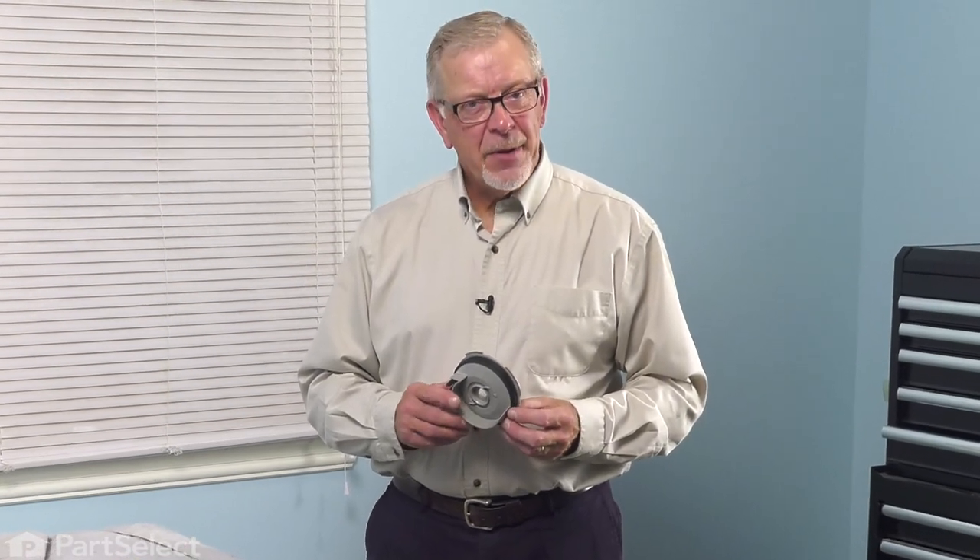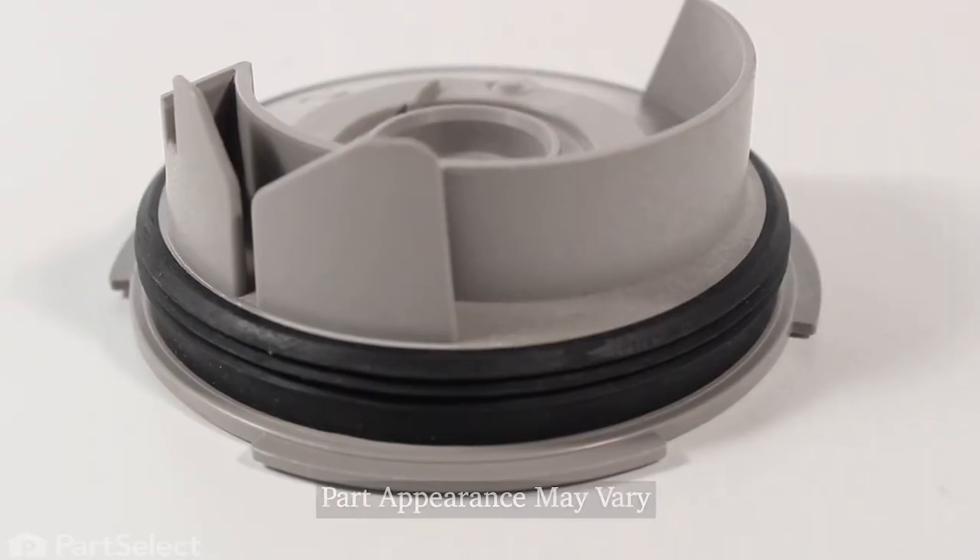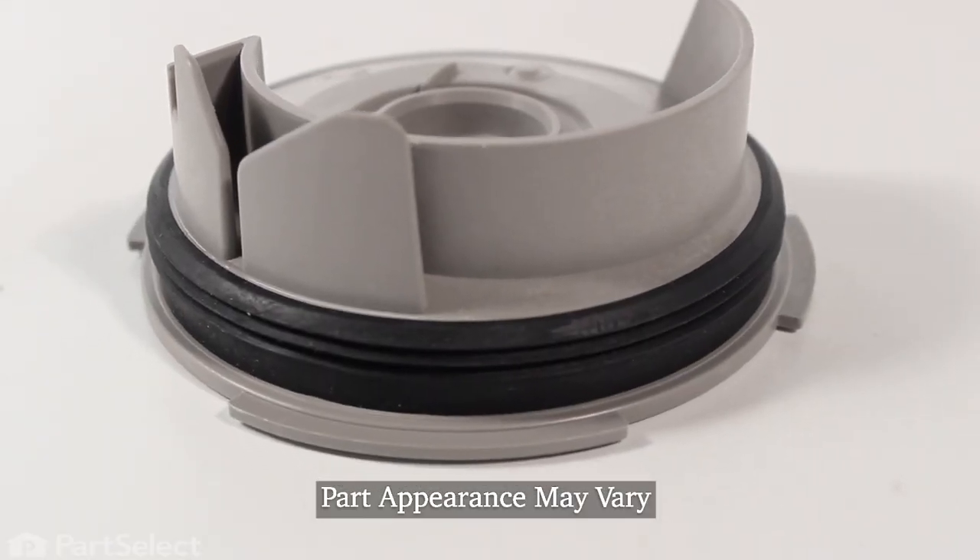Hi, it's Steve. Today, we'd like to show you how to change the pump housing volute on your dishwasher. It's a really easy repair. Let me show you how we do it.